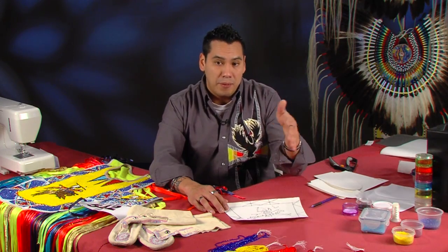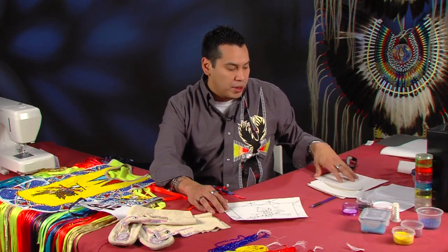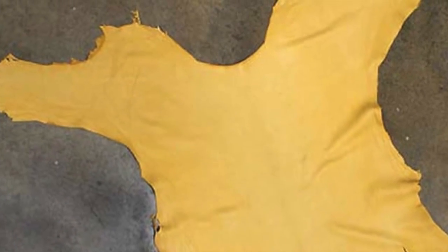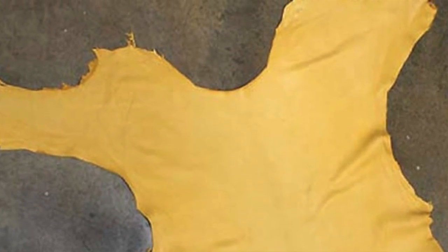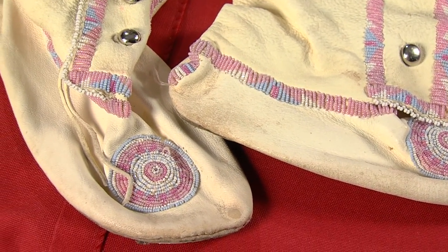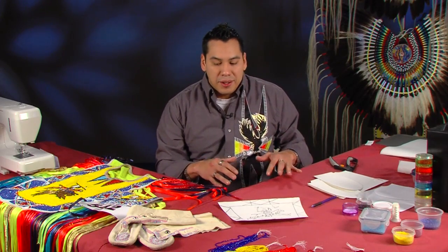Starting from the last show, I showed you how I use construction paper, crib felt, and heat bond to get my pieces together. Most styles a long time ago they would use buckskin or other styles of leather to bead upon. Today in the powwow world, I won't say this is more traditional, but it is more set for powwows and more durable.